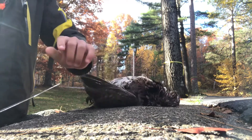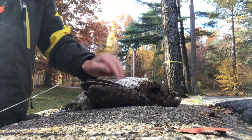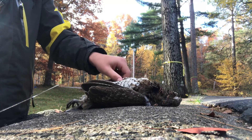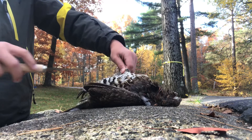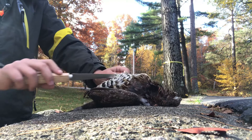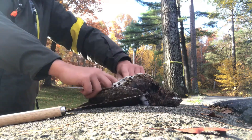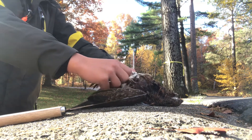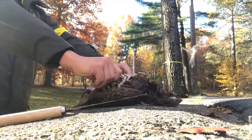What you're going to do is, you can feel right in the middle of its belly — that's the breastbone right there. So what I like to do is, right on top of the breastbone, pinch a little bit of skin and then take your knife and just poke through it. And then what you do is stick your finger down into the hole you just made.